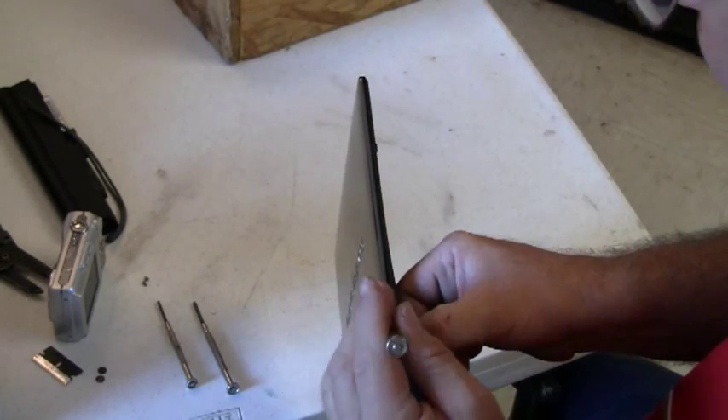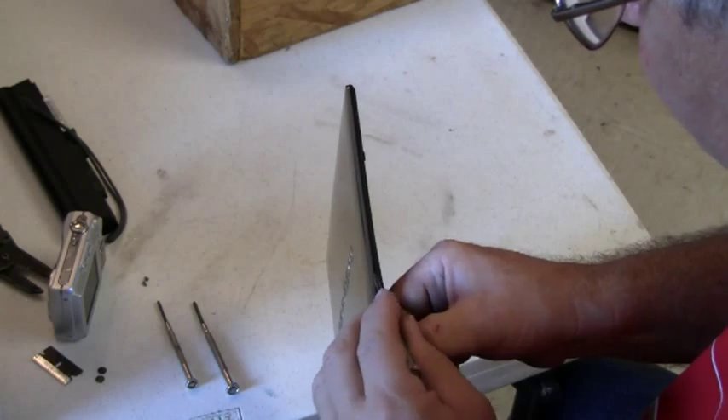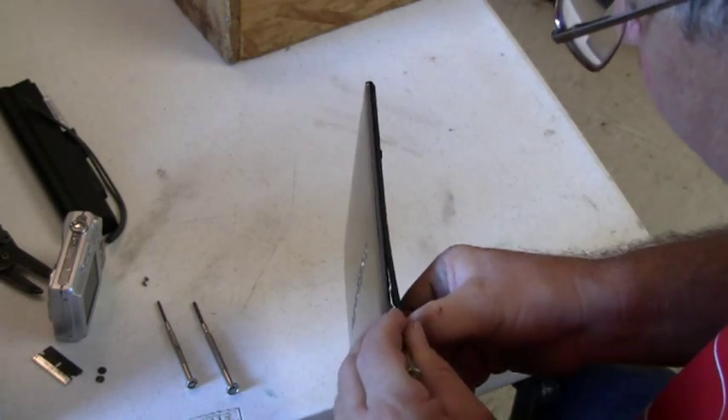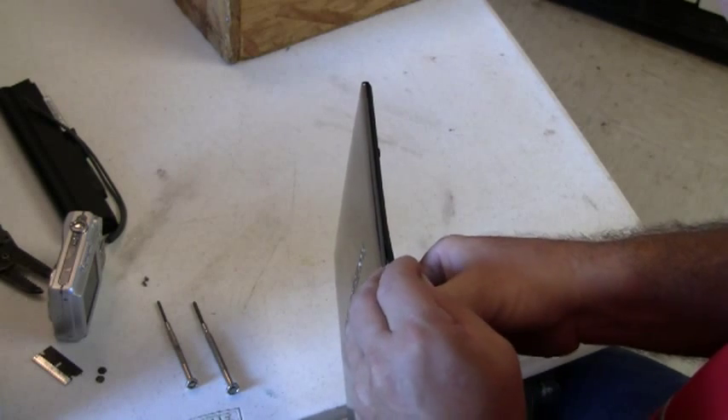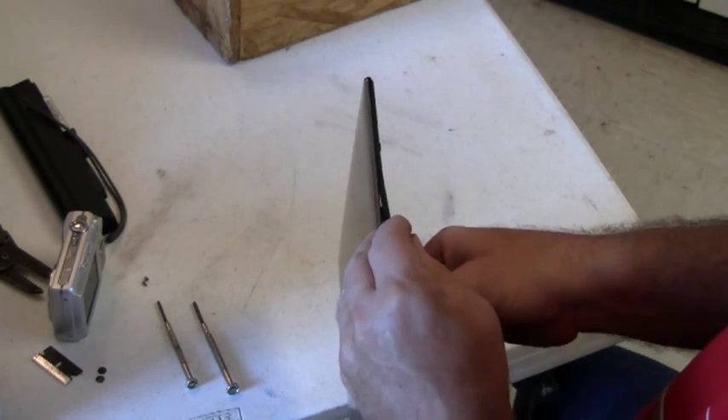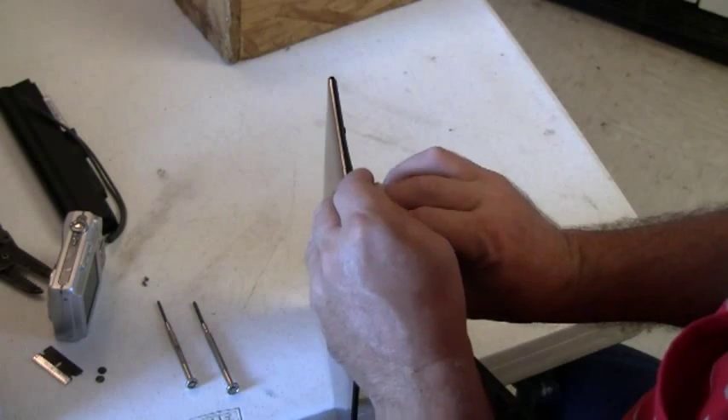I'm using a flat point screwdriver to break the snaps free. You have to do this gently — you don't want to break these panels.